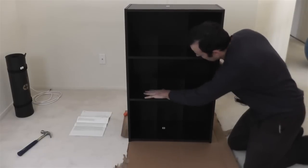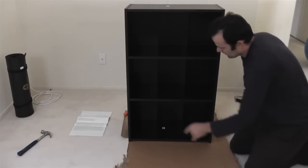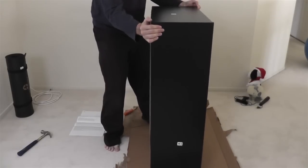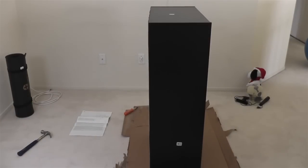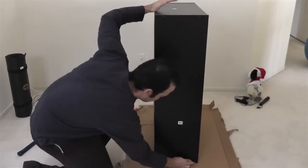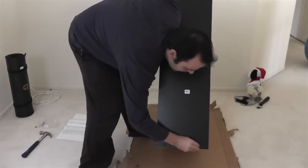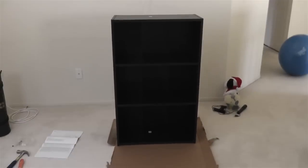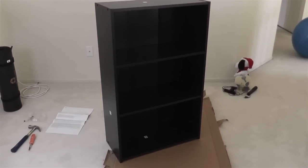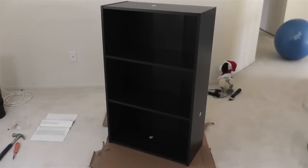We're almost done with step three — all we have to do now is put the screw covers over the screw holes on the outsides of panels A and B to give the product a nice clean look. You can pressure-fit them in or use a hammer. I had to recheck a couple of my screws because they weren't completely flush, so I screwed them in a bit tighter before pressing the screw covers in. And there we have it — the finished three-shelf bookcase!